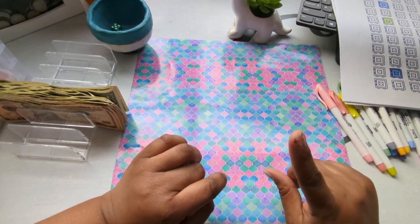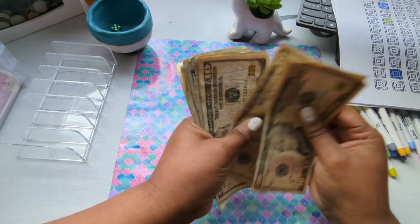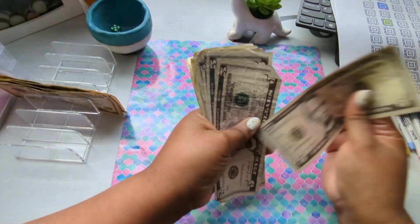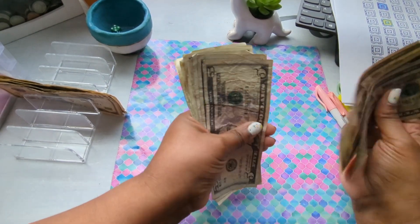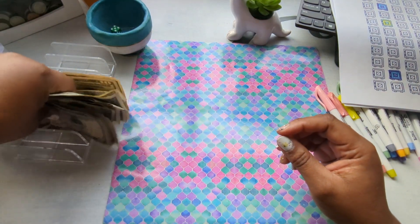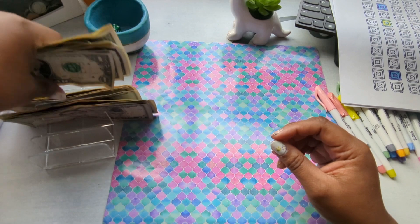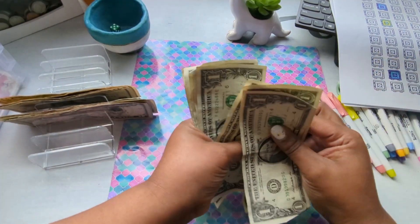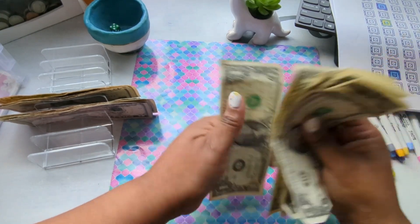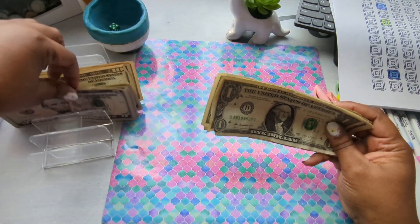The first thing we're going to do is count the money. We have 10, 20, 30, 40, 50, 55, 60, 65, 70, 75, 80, 85, 90, 91, 92, 93, 94, 95, 96, 97, 98, 99, 100. So we have $100 today to do our savings challenges with.